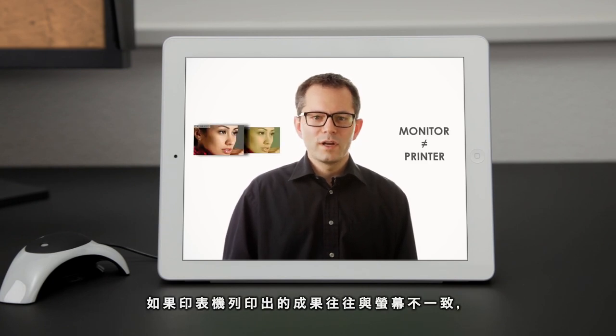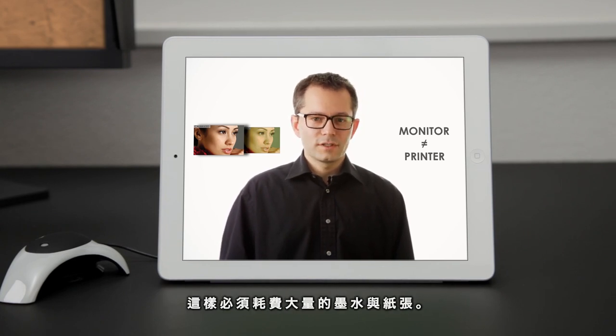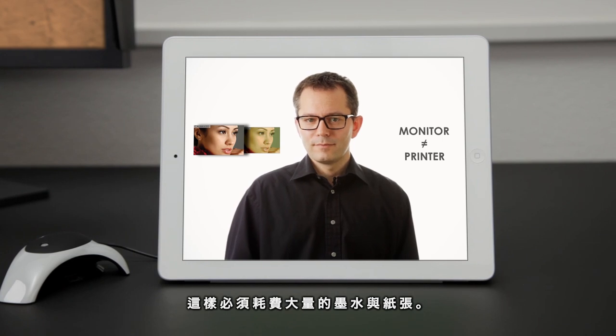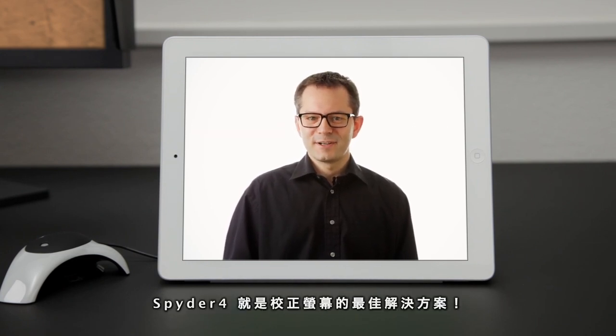Additionally, prints don't always match your monitor, so getting that perfect image requires print after print, wasting valuable time, money and paper. But it doesn't have to be that way. The answer is to calibrate your monitor.